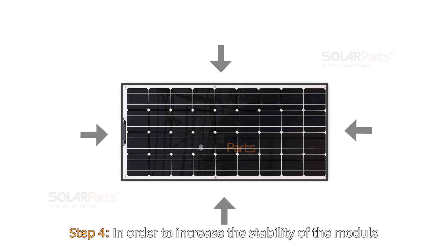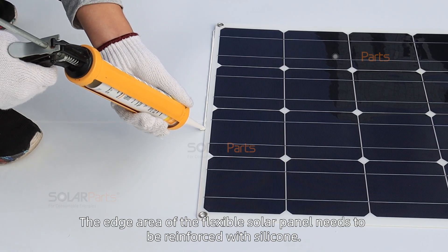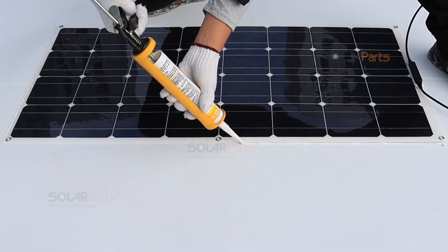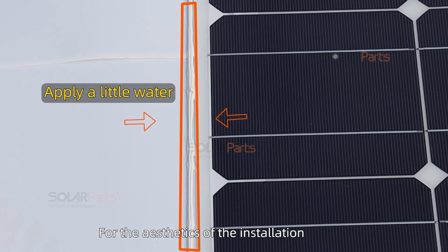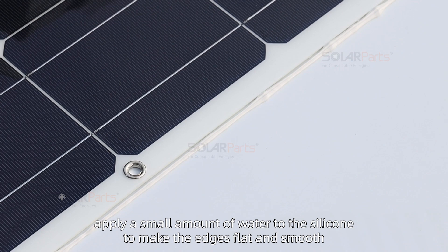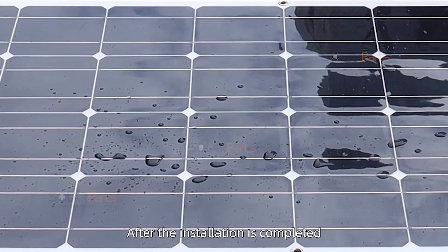Step 4: In order to increase the stability of the module, the edge area of the flexible solar panel needs to be reinforced with silicone. For a cleaner aesthetic, apply a small amount of water to the silicone to make the edges flat and smooth.